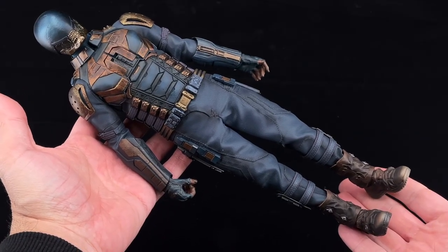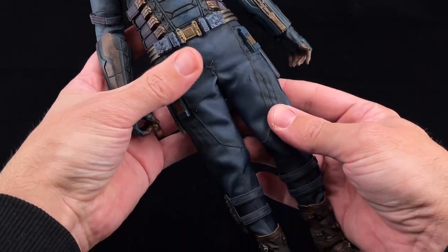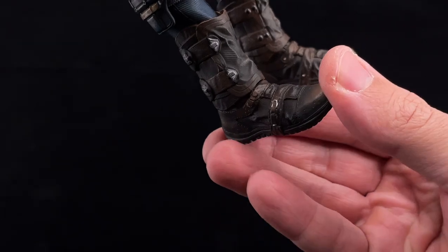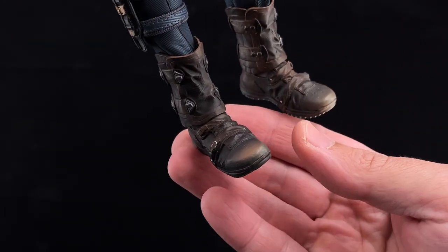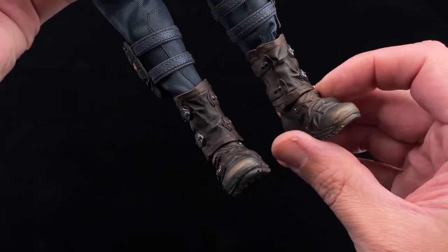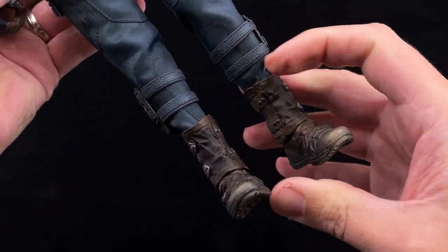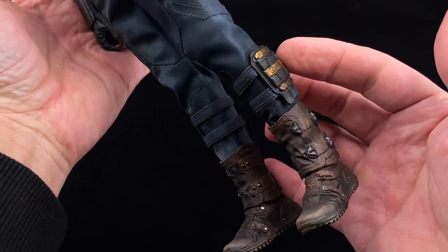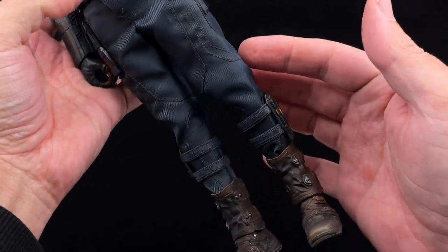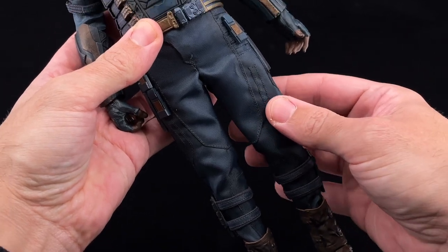Taking a closer look at the Bloodsport suit — it looks pretty cool. I like the material, they use a kind of fabric. Starting with the boots, there's a lot of weathering and I really like the sculpt detail on them — it's very good. These are split-cut boots which makes articulation much easier. On top there are some ankle braces with parts in die cast. Many parts on this outfit use die cast. The material of the pants is like a fabric and looks pretty okay.